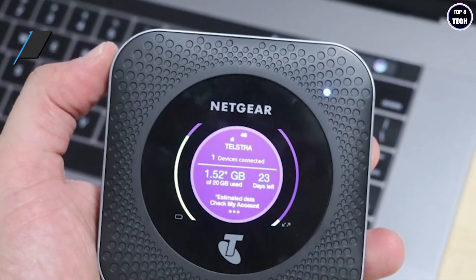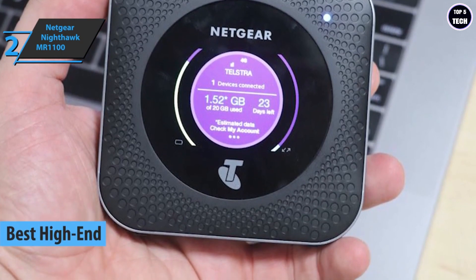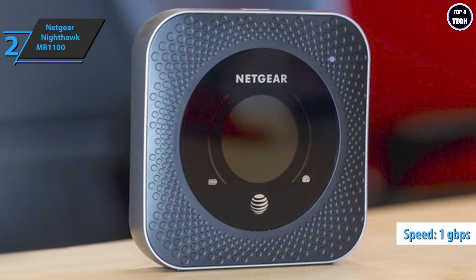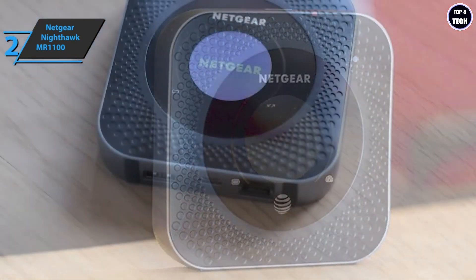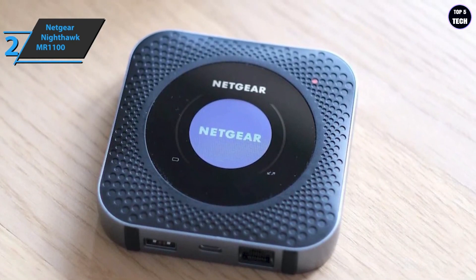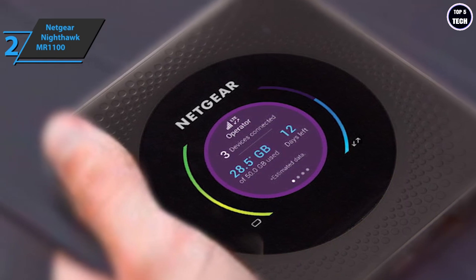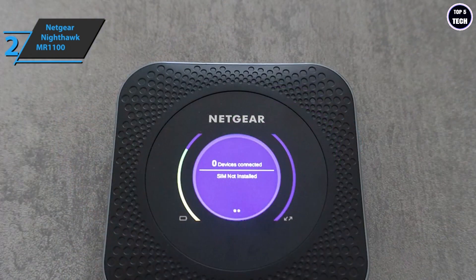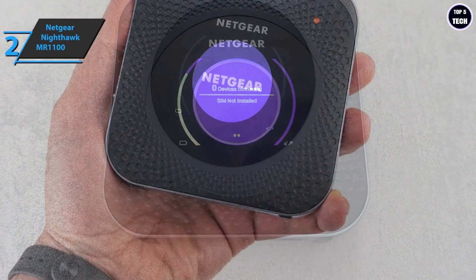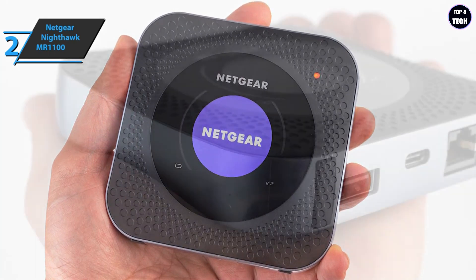We now present the Netgear Nighthawk MR1100, which deservedly takes the title of best high-end portable Wi-Fi hotspot in 2023. This premium model is the first 4G LTE gigabit router with speeds up to 1 Gbps, supporting LTE Advanced Pro Category 16 with four-band carrier aggregation. With a sleek and compact design, the Netgear 4G router features a square black case with silver profiles and a colorful 2.4-inch circular screen in the middle. The Nighthawk MR1100 supports up to 20 Wi-Fi devices simultaneously — smartphones, laptops, tablets, game consoles — allowing you to securely share internet with friends, family, and colleagues.